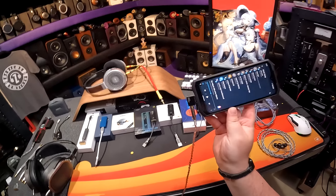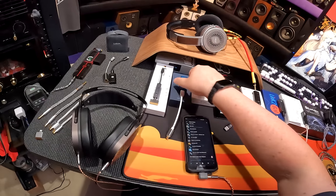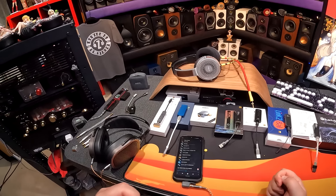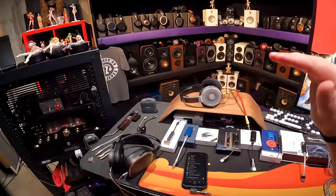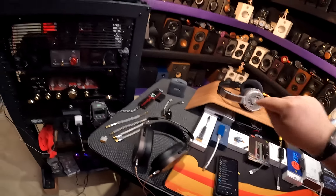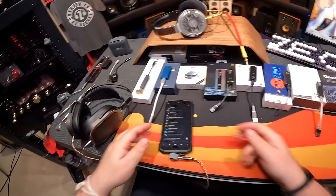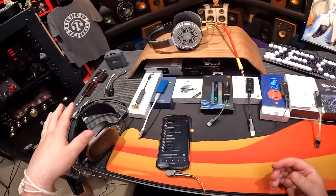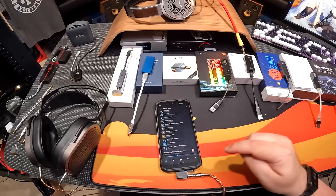Do you want your phone to look like that and have a 4.4 Pentaconn output? Then you're buying the DD Hi-Fi TC44A. This thing sounds almost identical to the Acme, which sounded amazing — smooth, creamy, wide. I swapped it on the same song with the same headphones and only felt a little more detail, just a touch more of the highs. Then a bass note hit and I'm like, that's more power. I had like two more notches of volume over the Acme. It's maxed out — and this is a quiet song. So I'm going to use this for the remainder of the jumping through, because this is a good hard-to-drive set.